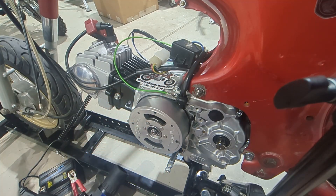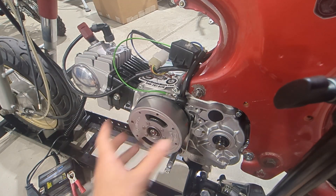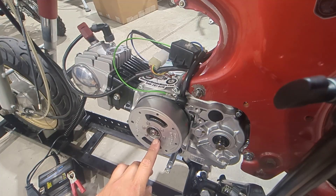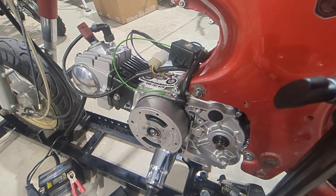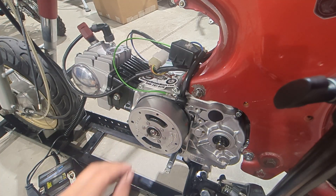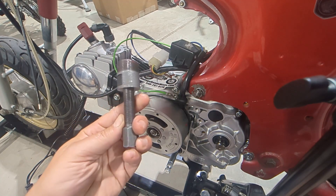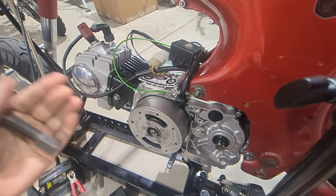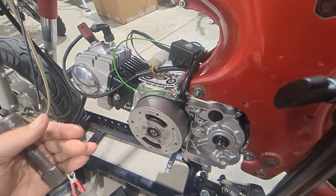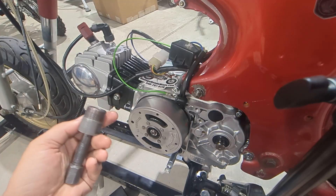Now we're going to pull the flywheel to make our adjustment. I'll get the flywheel nut off — I hold the flywheel and use my impact driver to loosen that nut. Then I use a flywheel puller tool. I have that in my eBay store, which I'll link in the video description. I sell tons of tools for working on these bikes.